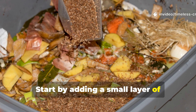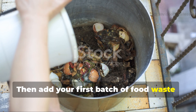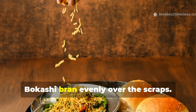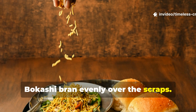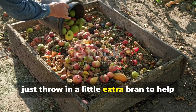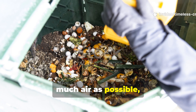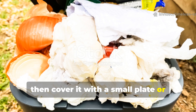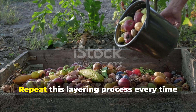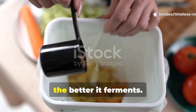Start by adding a small layer of Bokashi bran at the bottom of your inner bucket. Then add your first batch of food waste, about two to three inches deep. Sprinkle two to three tablespoons of Bokashi bran evenly over the scraps. If you're adding a lot of protein-rich items like meat or cheese, just throw in a little extra bran to help with fermentation. Press everything down firmly to remove as much air as possible, then cover it with a small plate or plastic sheet before sealing the lid tightly. Repeat this layering process every time you add more kitchen waste. The tighter you pack it, the better it ferments.